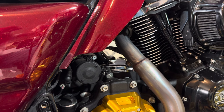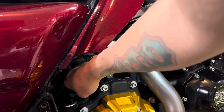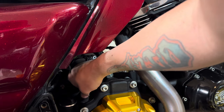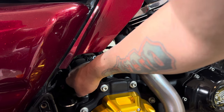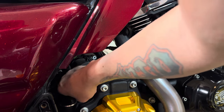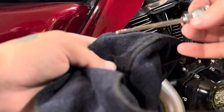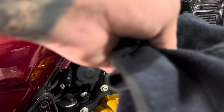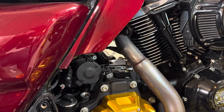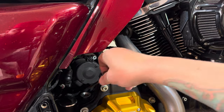This dipstick needs to go all the way in, all the way threaded down to check it. Be careful not to cross-thread — thread that all the way down, then once it hits, back it out. Grab a rag, pull it out, and as you can see it's still not registering on there, so we'll be good to add the rest. Get our dipstick back in there.